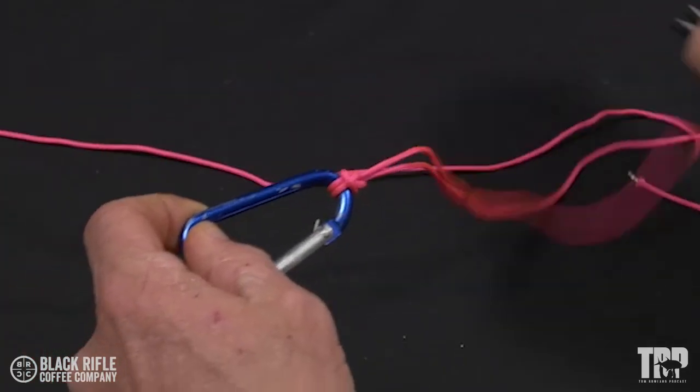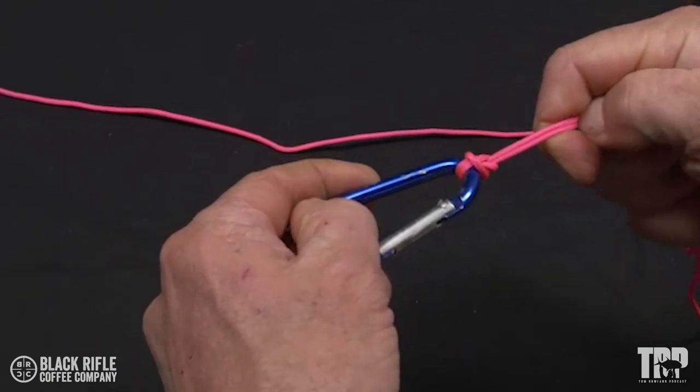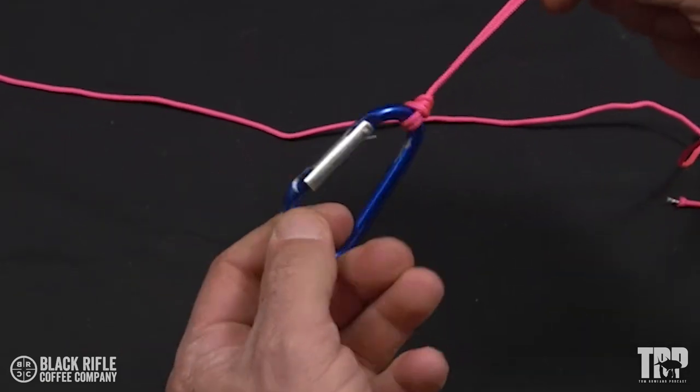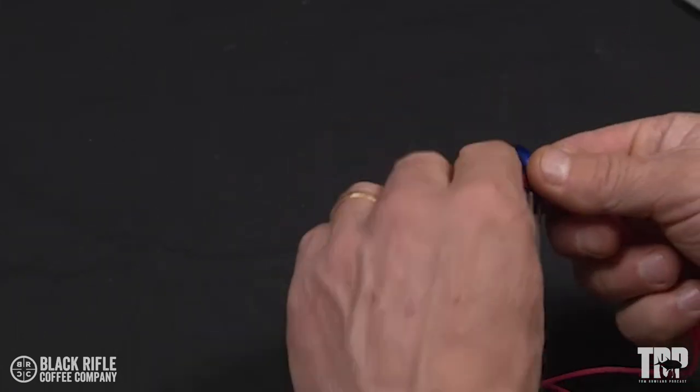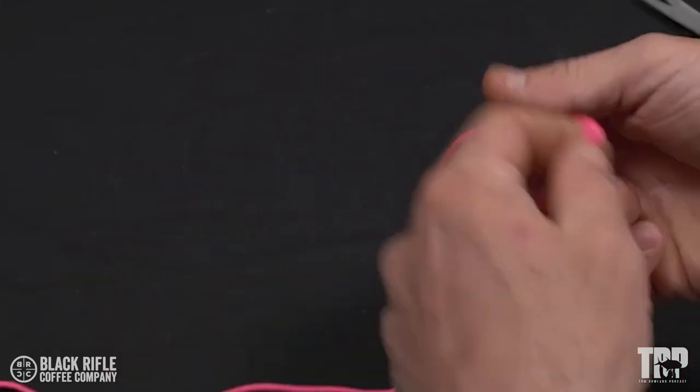We're tying and testing the Palomar knot. The Palomar knot is used to tie on any sort of fishing lure or hook, and it is a very strong knot. It's very easy to tie — you double the line and put the doubled line through the eye of the hook.